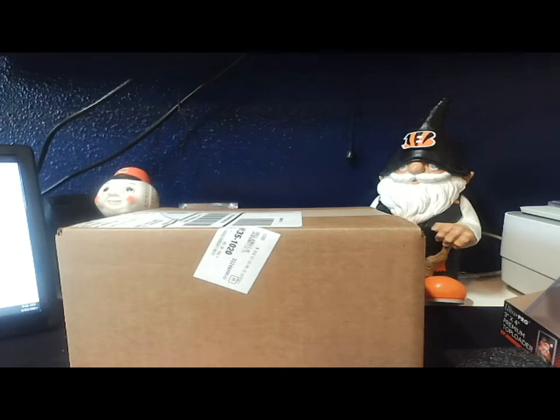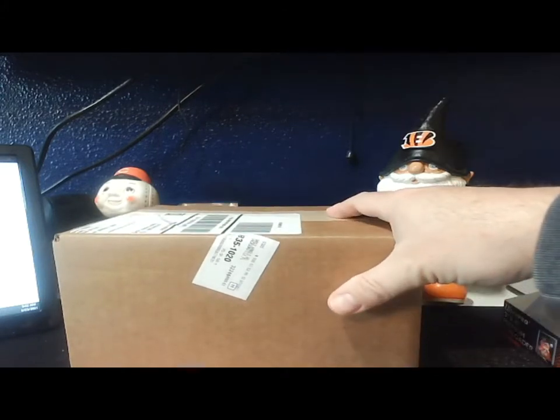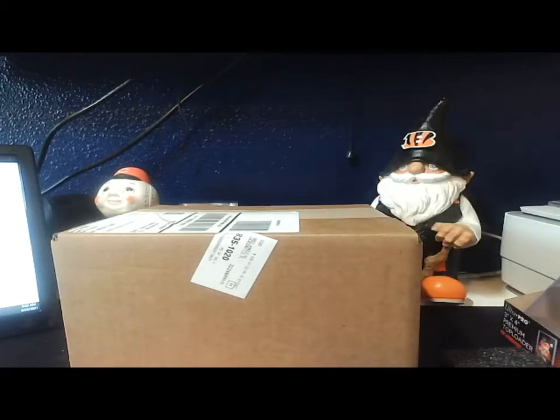Hey, what's going on guys, it's Wayne coming in here with a quick mail day. Got this box in from Topps, interested to see what's in there. I've got some stuff coming in from them — could be a number of things, could be some Topps Now, could be some Living Set.